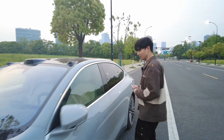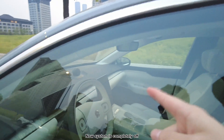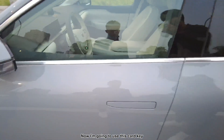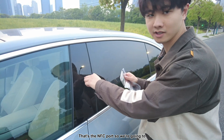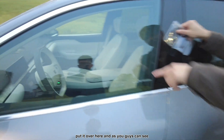Let's check. As you guys can see over there, the system is completely off and the door is locked. Now I'm going to use this car key — that's the NFC port — so we're going to put it over here, as you guys can see.